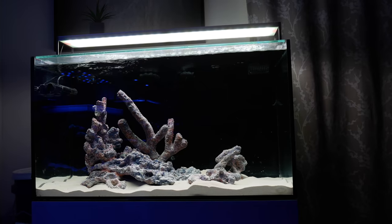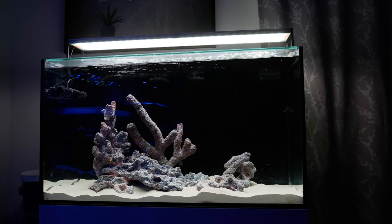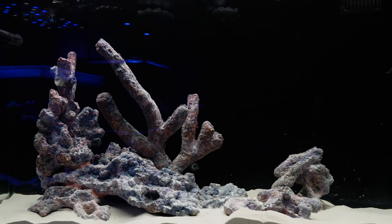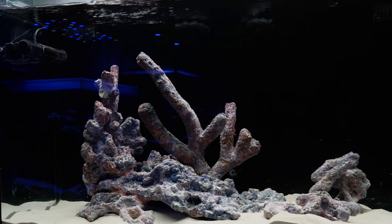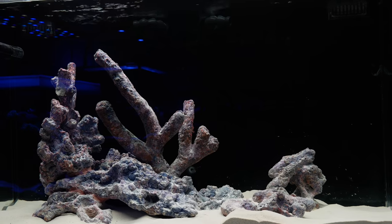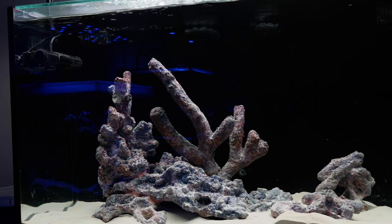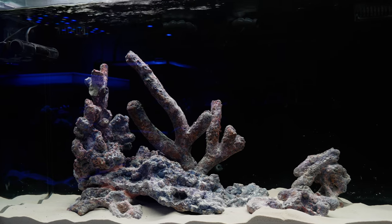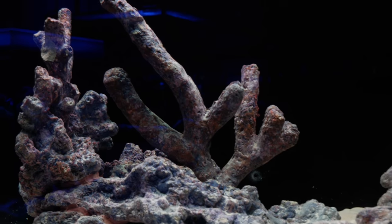Tank number five, the macroalgae seahorse tank, is settling in and cycling using Dr. Tim's. It's been cycling for a little over two weeks now. I haven't tested it in about a week, but the ammonia was still quite high and I didn't even test for nitrites or nitrates yet. I'm hoping this will settle in soon because then I have Inland Reef and Ben's NEMs — I'm going to buy some macroalgae from them. The plan is to get three different shipments of macroalgae, try to get a hang of them, and then once I get the bioload dealt with, I'll get the seahorses.